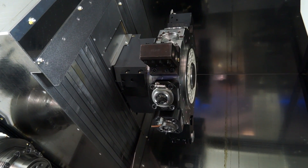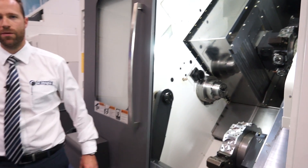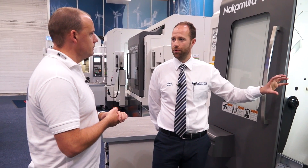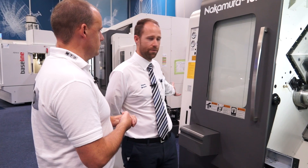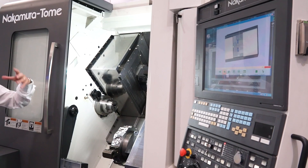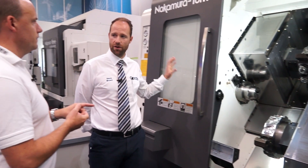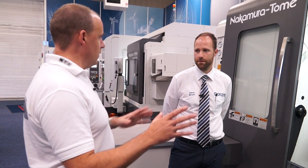We talk about this machine being two machines in one — who's going to buy it? People moving on from the AS are looking at high production. This machine is designed as a box-way machine, so it's very robust. We can take a billet or raw material through with a bar feed and the part-catcher handles everything. It's a fully automated, fully production-built machine. Bar capacity is 65mm on both the main spindle and the sub-spindle.